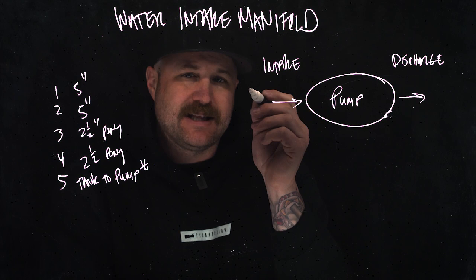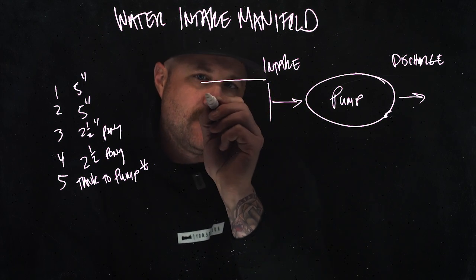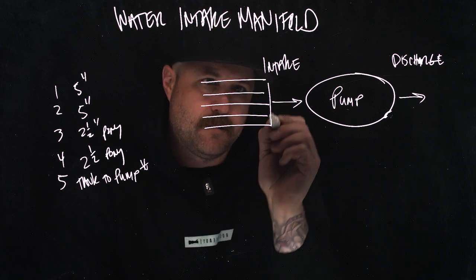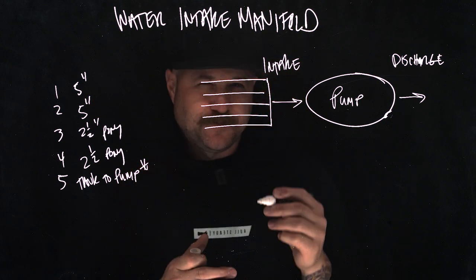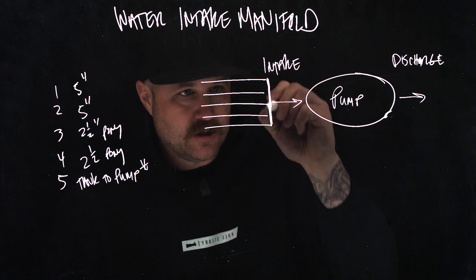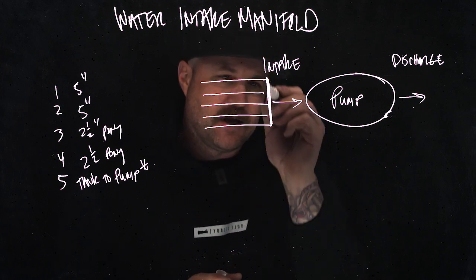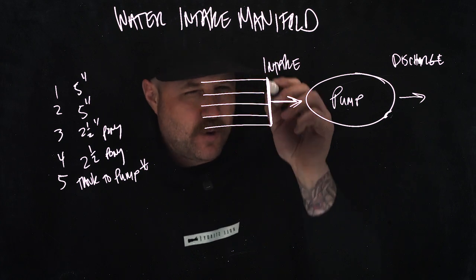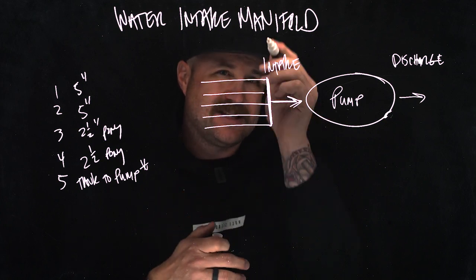We've got these different intakes on our apparatus: one five-inch, another five-inch, a two-and-a-half-inch, another two-and-a-half-inch, and then our tank-to-pump. What's important to understand is this collection point where all these intakes converge — that's our intake manifold. All of these intakes come together, they converge into one pipe system, and then they enter our pump. That collection point, that common space they all occupy before they hit the pump, that's your intake manifold.